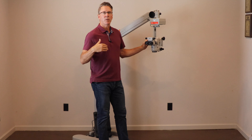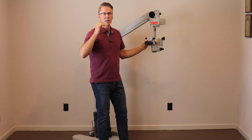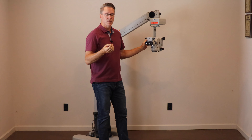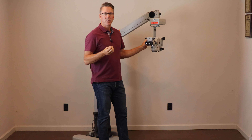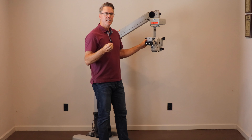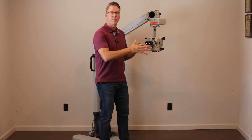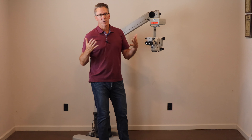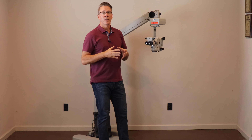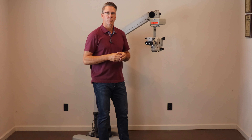The team here at Surge Instruments came from a company called Endure Medical. At Endure, we developed, we patented, and then we started selling the Illumini module. The Illumini is an illumination system that we can put on older microscopes to make them optically just as good — actually, in my opinion, better than the new Zeiss Lumera or Alcon Luxor microscopes.